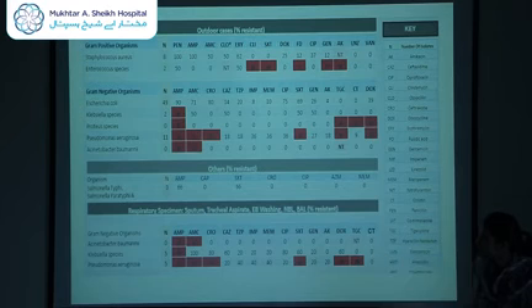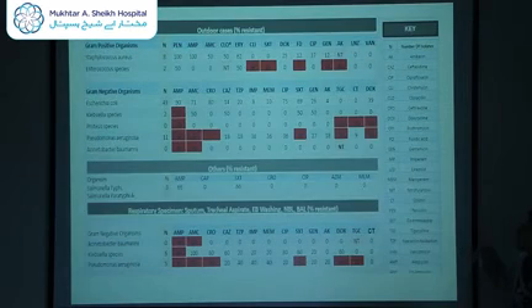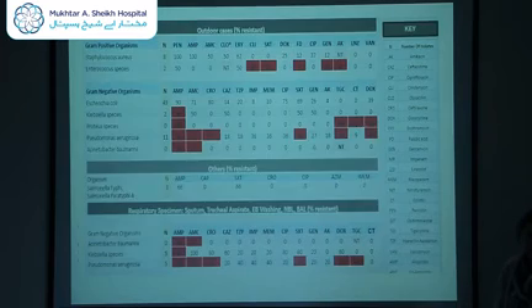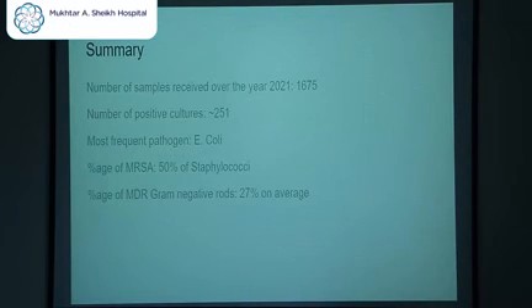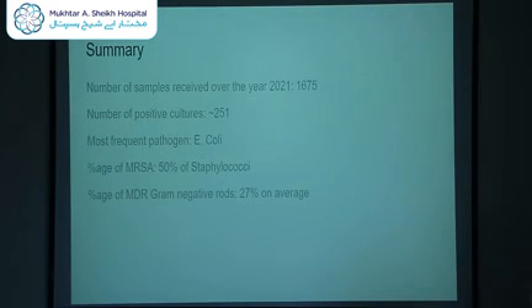For example, for respiratory specimens, the most often seen organisms were Klebsiella and Pseudomonas. For blood and CVP line, Staph aureus was the most isolated, followed by E. coli. There is also data for pus swab, tissue, and urine. In summary, 1,675 samples were received in 2021. Of those, approximately 251 were positive cultures, and the most frequent pathogen was E. coli. The percentage of MRSA was 50% of all Staphylococci, and the percentage of MDR gram-negative rods was 27% on average.